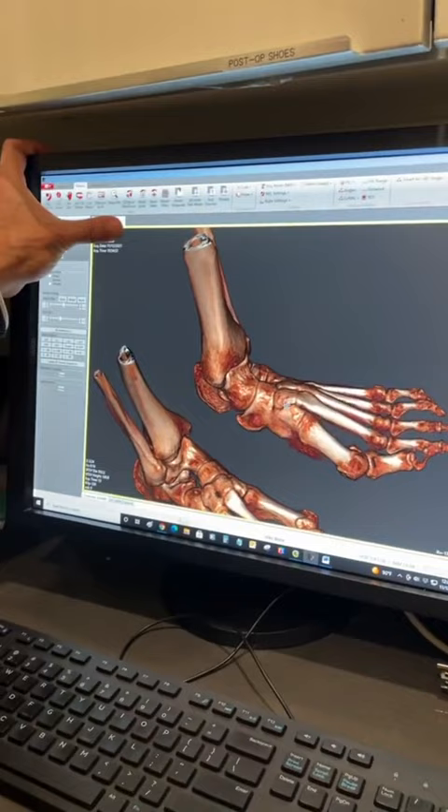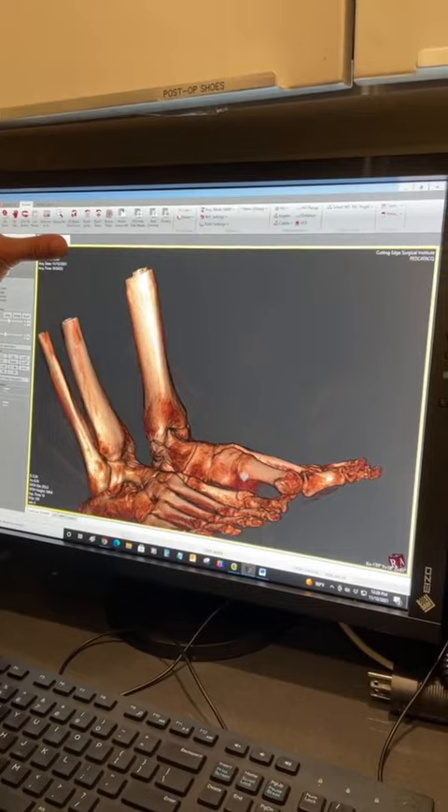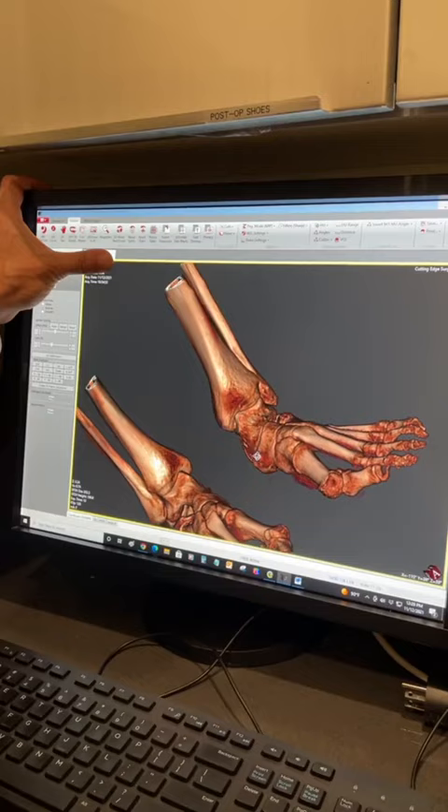This is a standing CT scan. This is best for a foot and ankle surgeon like me because laying-down CTs are not good. You have to be standing so I can see how the bones are laying on top of each other, so I can plan my surgical procedure much better and more accurately.